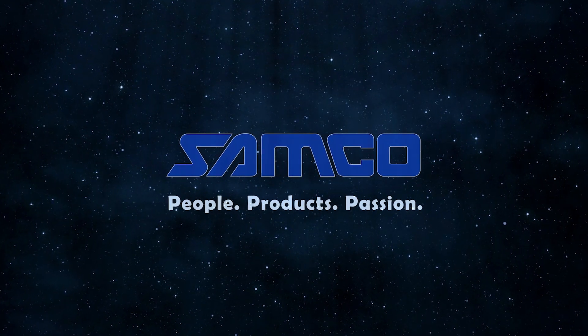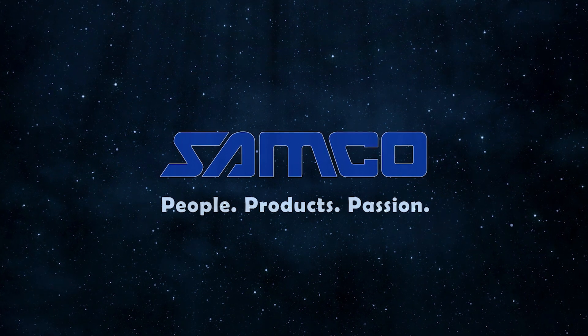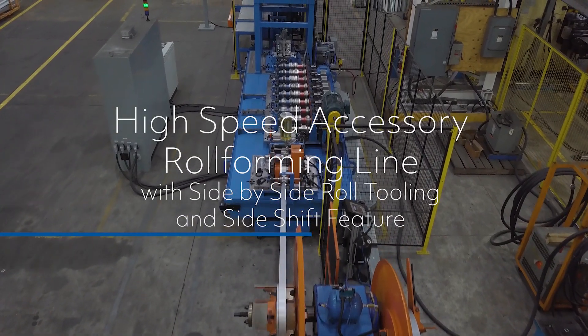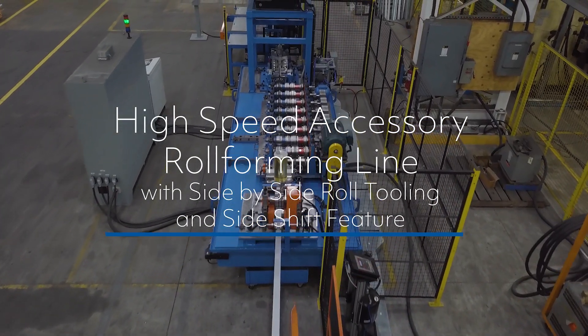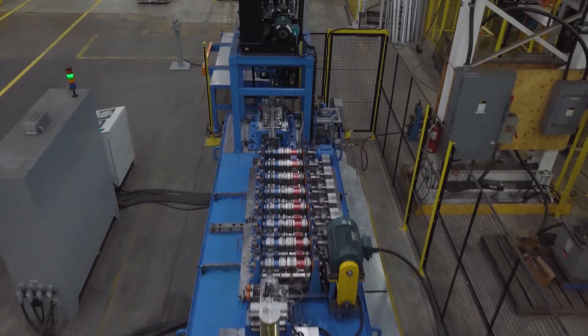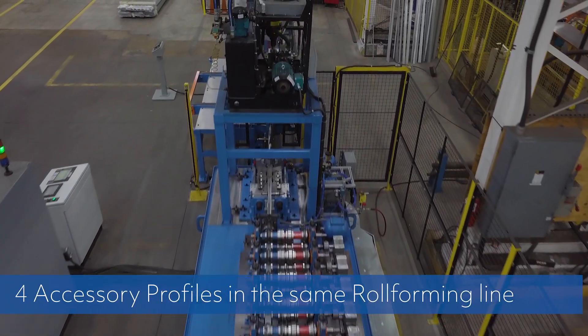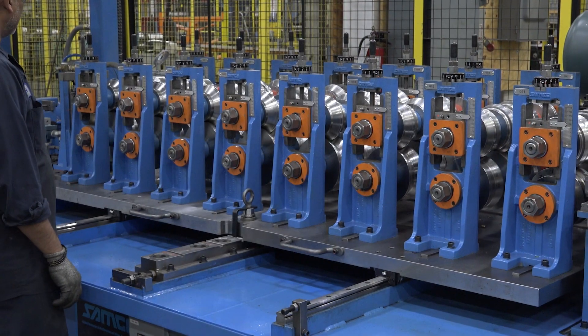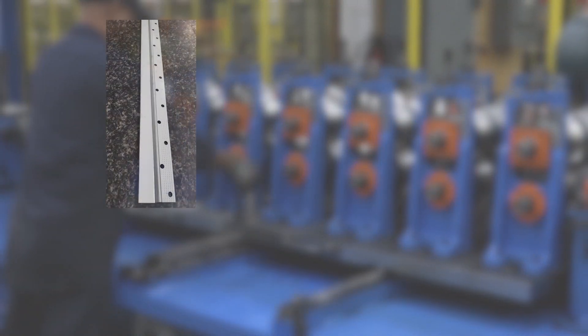Samco Machinery, global innovators in roll-forming and value-added solutions. Presenting the high-speed accessory roll-forming line with side-by-side roll tooling and side-shift feature from Samco Machinery. This high-speed machine produces four accessory profiles in the same roll-forming line, utilizing the side-by-side roll tooling and side-shift feature on the roll-former plate.